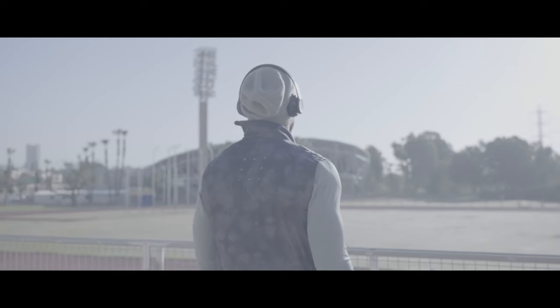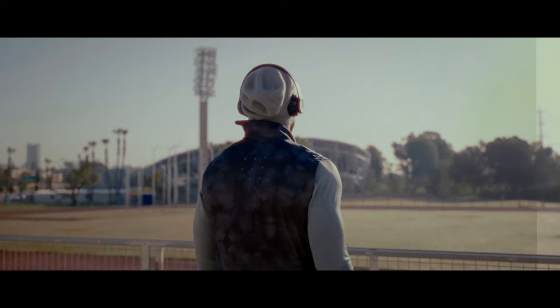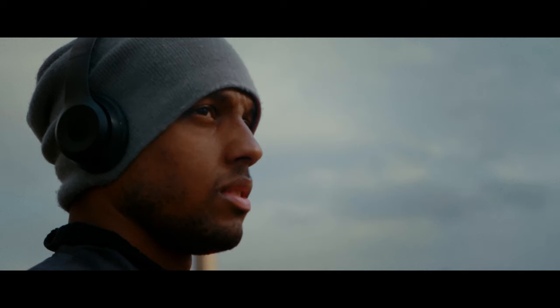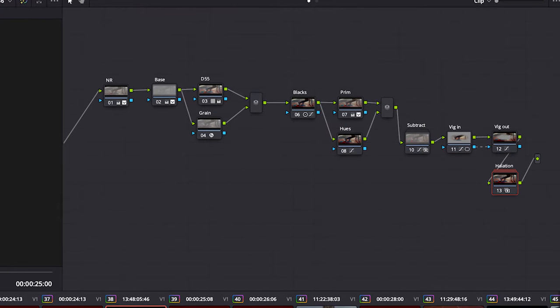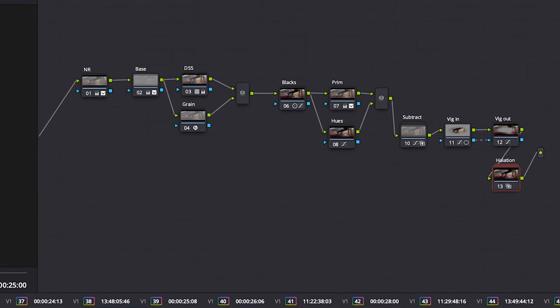For the color grading, I wanted to give the footage a 16mm film kind of vibe. I used film print emulation, some grain, some halation, and a bunch of other nodes — all done in DaVinci Resolve. I might make a video on that later, so let me know if you're interested.